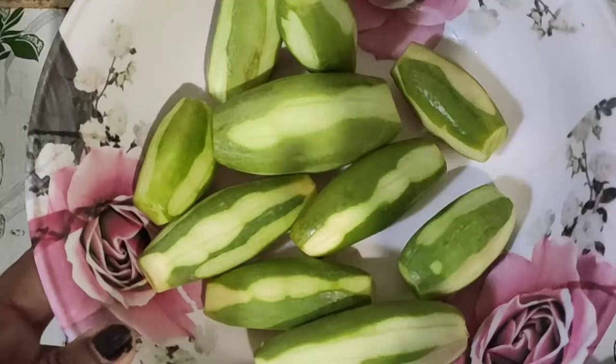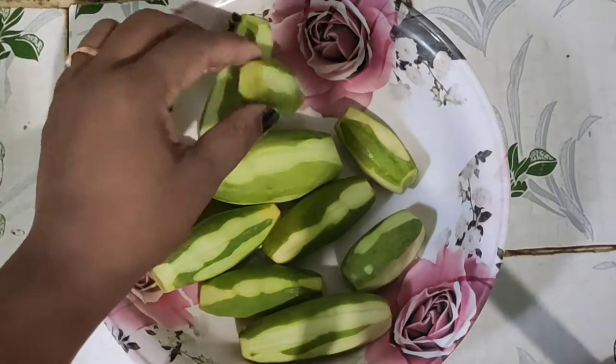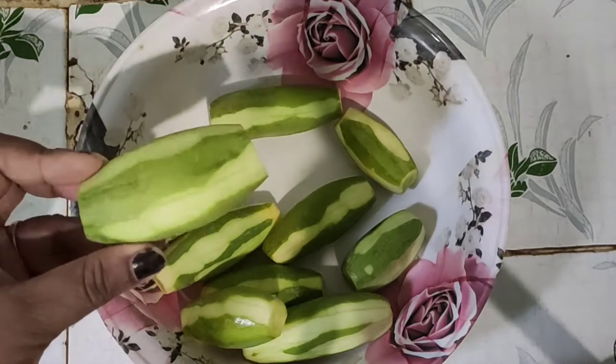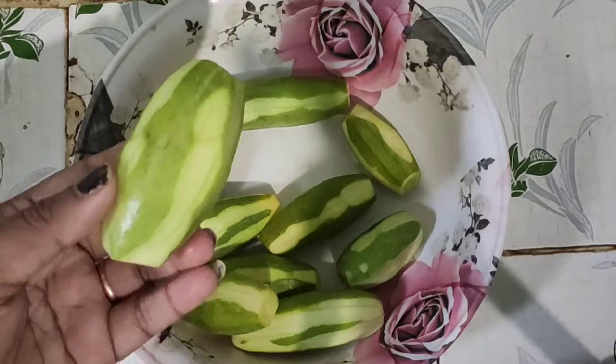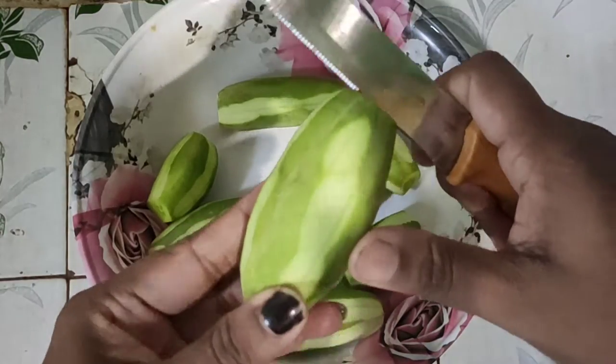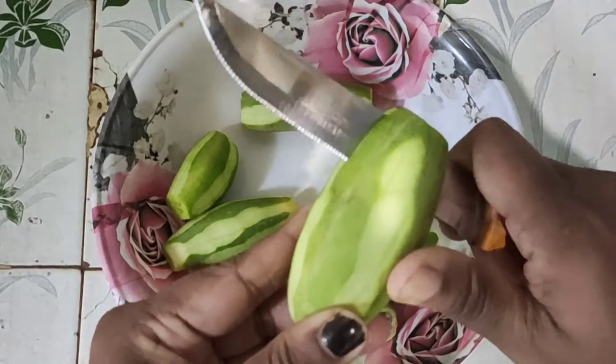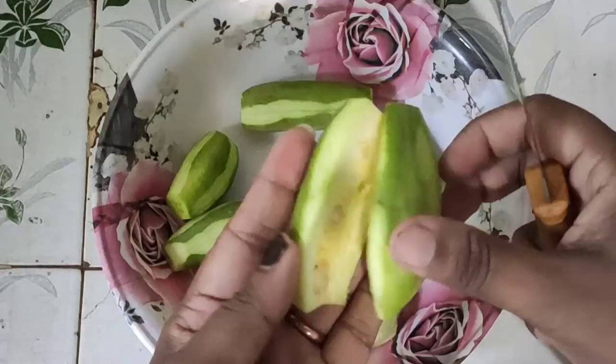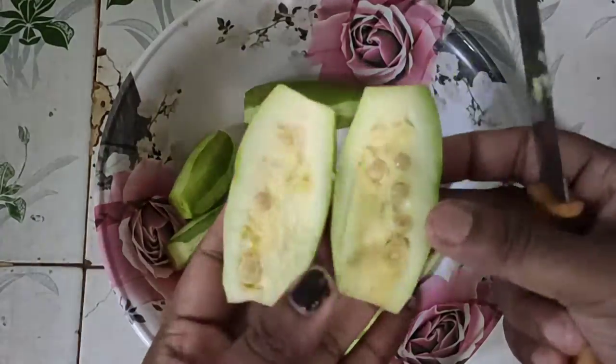I have taken a potol. I have cut it like this and removed the seeds. You can cut it this way. Then you can add the potol to the posto — that is your choice.